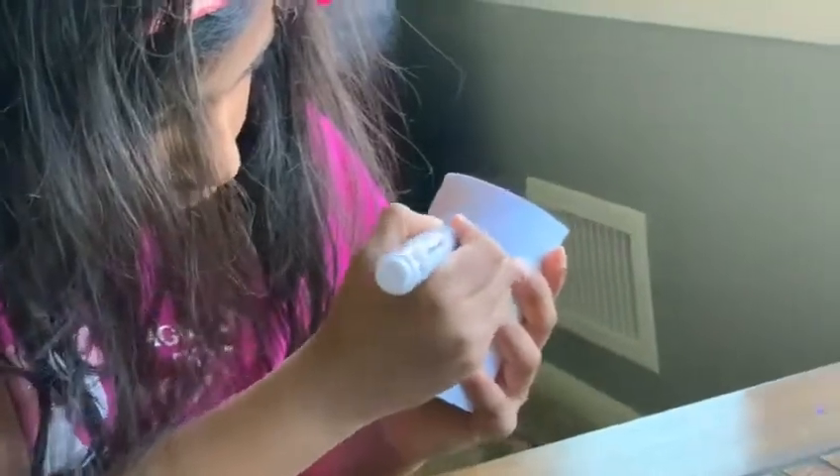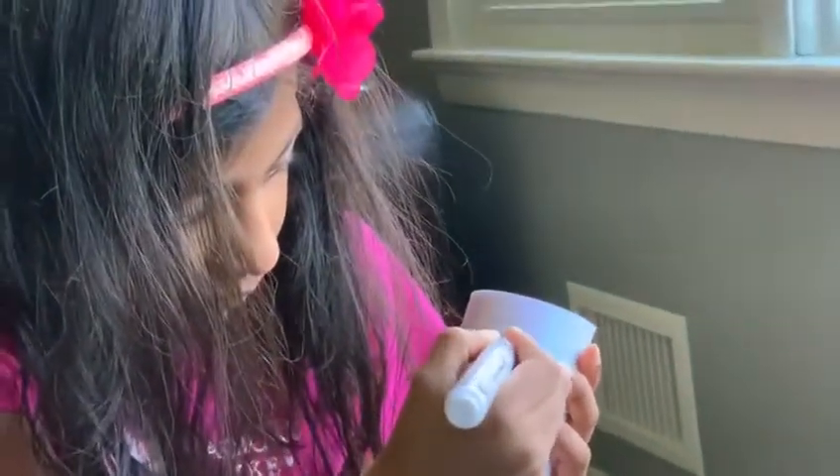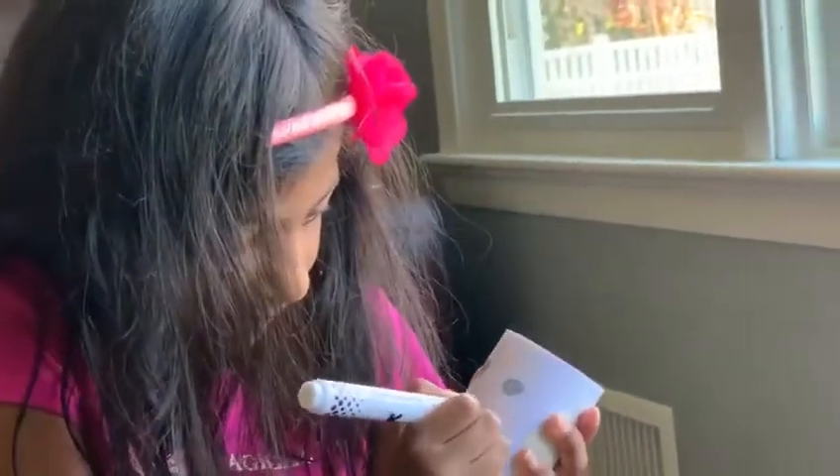And then the second one. And now the little smile. Ding! That's the smiley face.